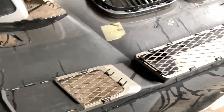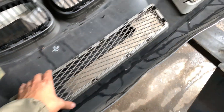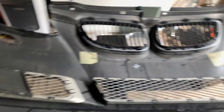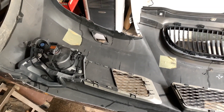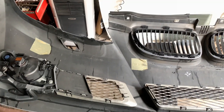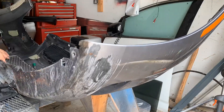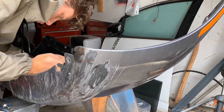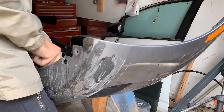Alright guys, we finally got the bumper off. Now all we got to do is take off all the little brackets, little grills, and then the fog lights, and then it should be ready for sanding. I went ahead and skipped the whole process of taking the bumper off because I'm sure all you guys know how to do that. If you don't, there's a bunch of DIYs on YouTube, so go check one of those out.